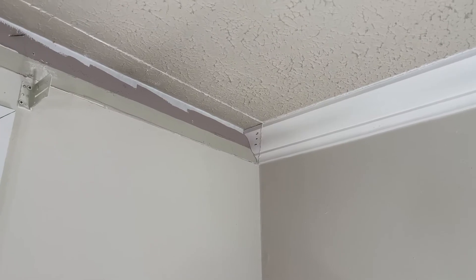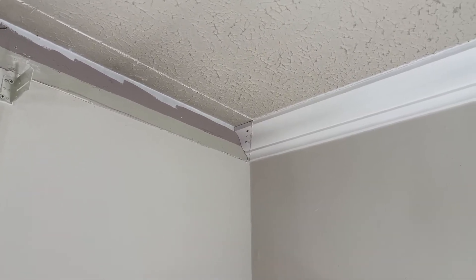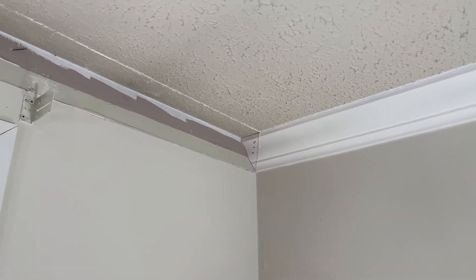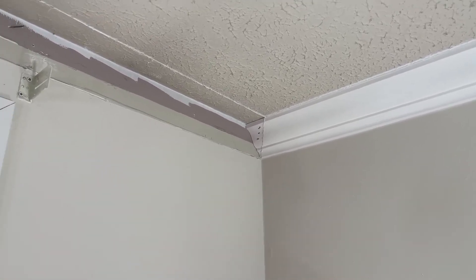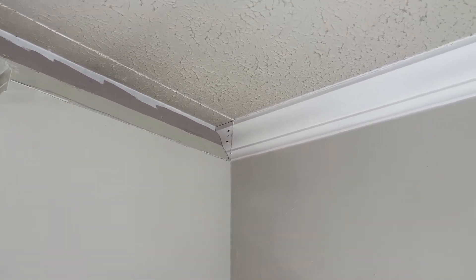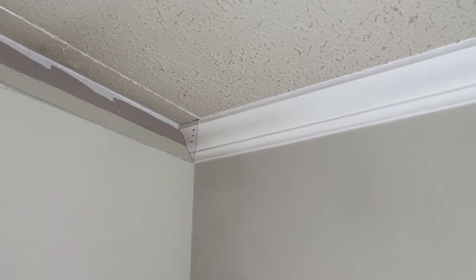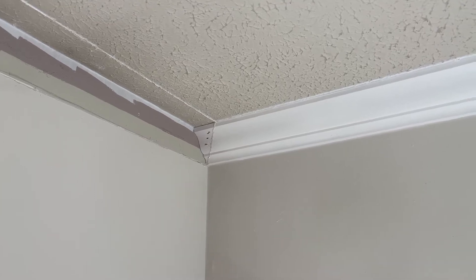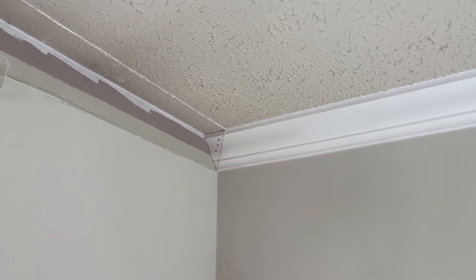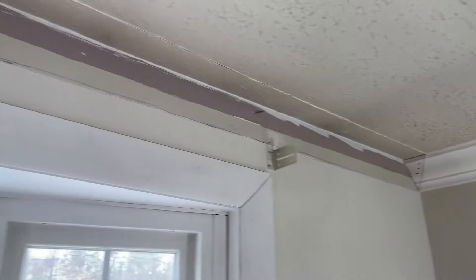I'm going to take a minute to show you what we're doing today. I've already had crown in place here but I had to take it down to fix a closet door. As you can see here on the left side of this crown it's cut off flat to the wall. I'll show you how to handle that and let me show you the rest of it real quick.